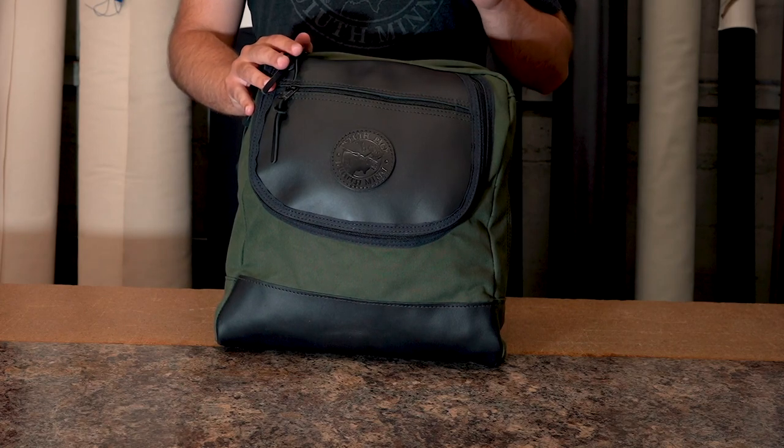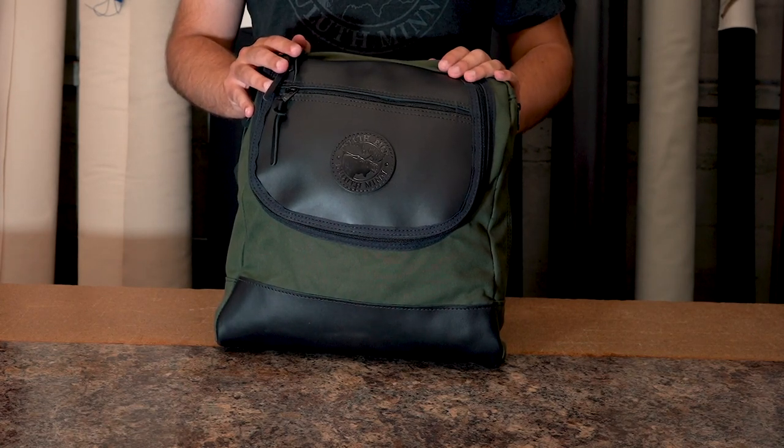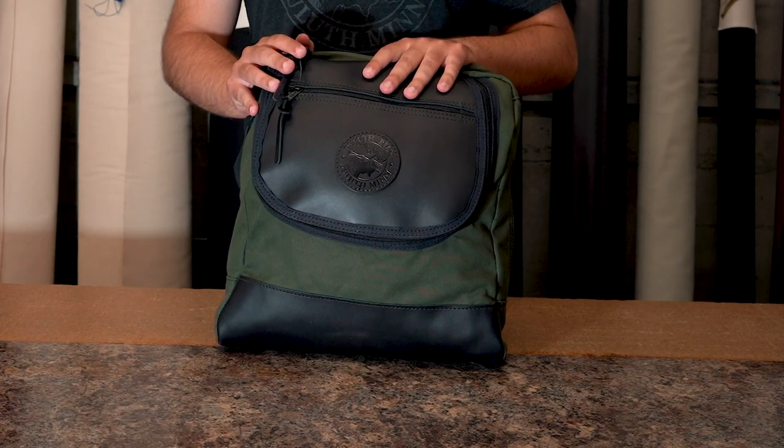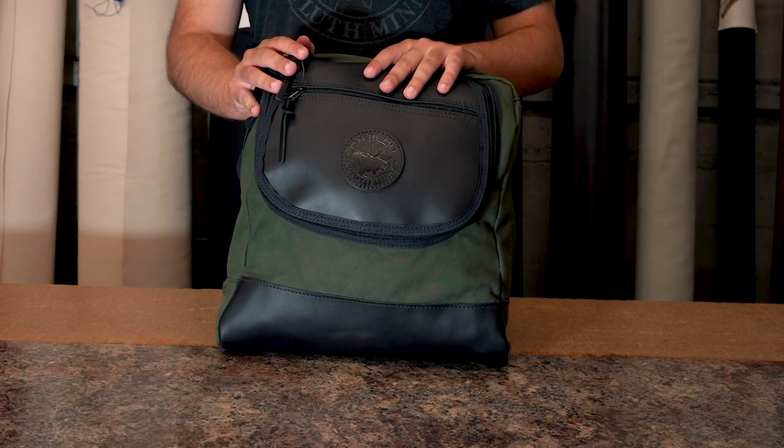As always, our products are proudly made in the USA and they feature a lifetime guarantee on craftsmanship and hardware as well. Thank you for tuning in about our Voyager SlingPAC — I can't wait to share something else with you next time.